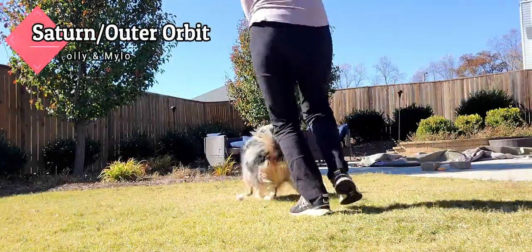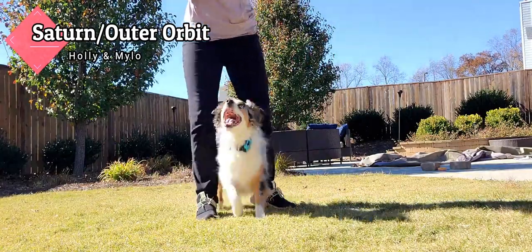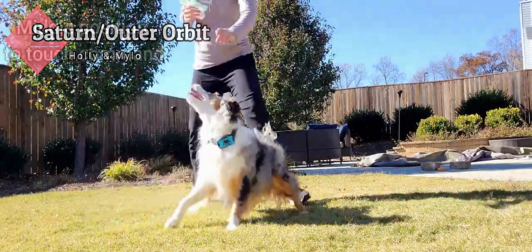Hey everyone, welcome back to the channel. Today we're going to talk about how to teach the outer orbit or the Saturn trick, whichever you like to call it. This is Milo, he's going to help us learn today.